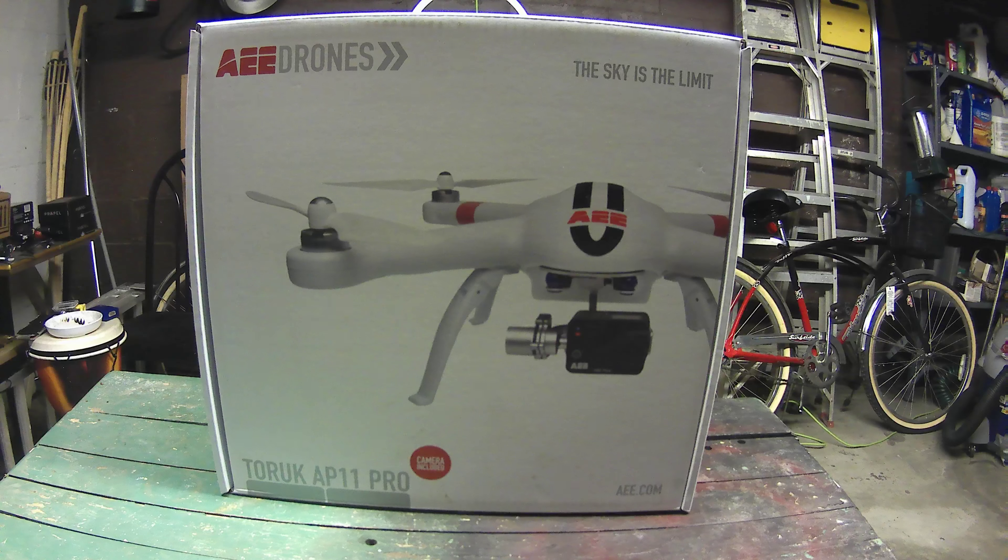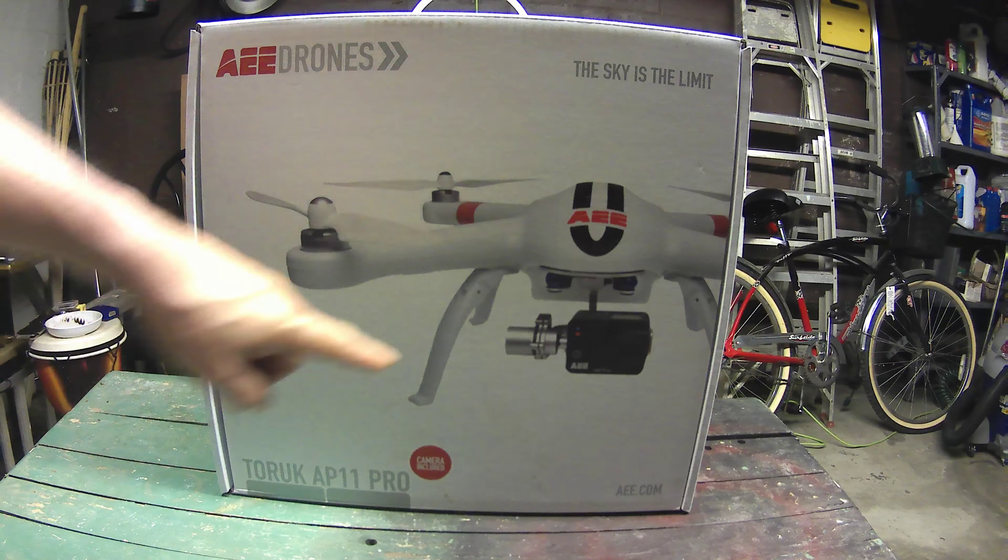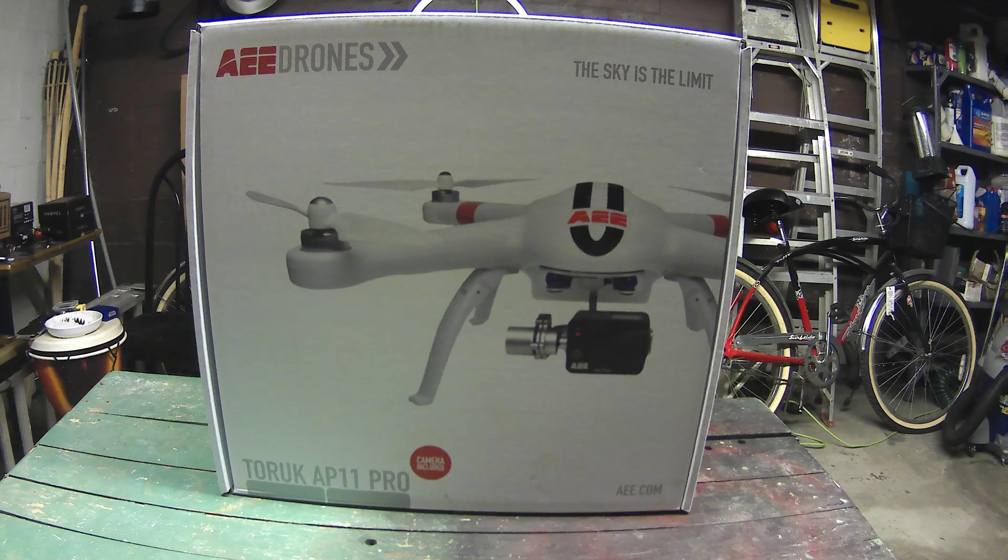So it took me a year to build up the courage to actually get another Torik AEE Pro drone. I wanted the AP-11 because it's got the gimbal camera, as you can see in the picture over here. But today we're going to unbox it, so here we go — let's see what the AP-11 Pro comes with!